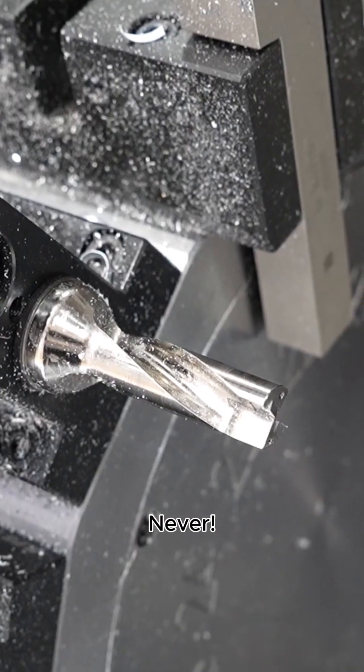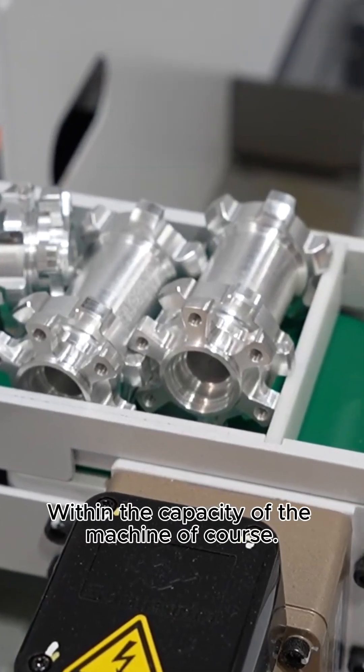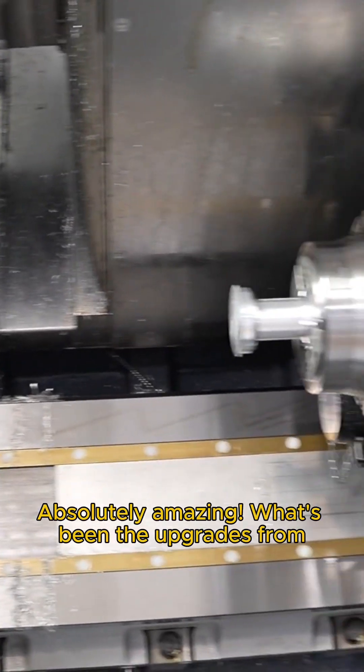How often do you find when customers come to you with a component you can't make it on a machine like this? Never. So we're talking 100% of the parts that someone comes to you — I guess within the diameter, obviously within the capacity of the machine. You couldn't imagine a part that fits inside that bar that you wouldn't be able to do on this B&E. Absolutely amazing.